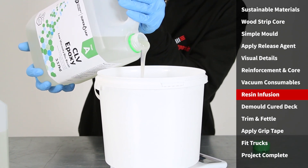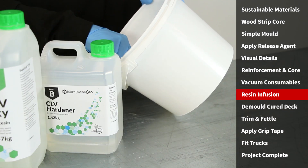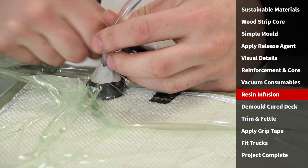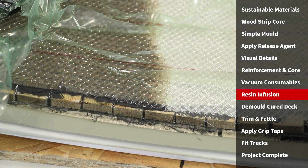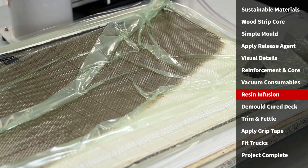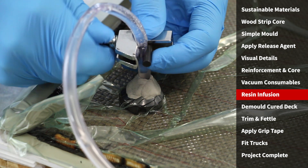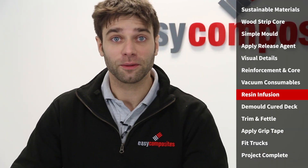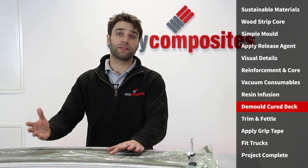Now we're going to accurately weigh out and thoroughly mix the bioresin. SuperSap CLV, in common with nearly all epoxies, requires accurate weighing and thorough mixing to ensure that it will cure properly. You can see here how infusing with natural fibers and bioresin is much the same as with conventional resin and reinforcements. You should also be able to see how the gaps in the core material are allowing the resin to pass from the upper side where the mesh is to the mold face. Once the resin has fully infused through the part, the vacuum line can be clamped off with a line clamp, followed shortly after by the resin feed side. That's the infusion completed, so we've just got to wait for it — we're going to leave it at room temperature to fully cure.